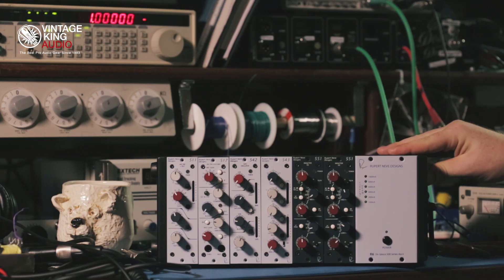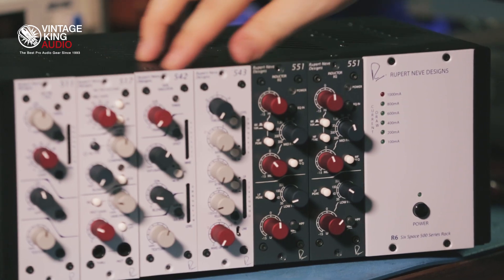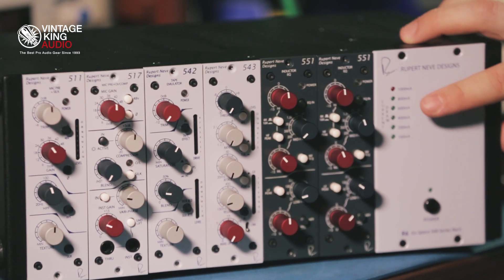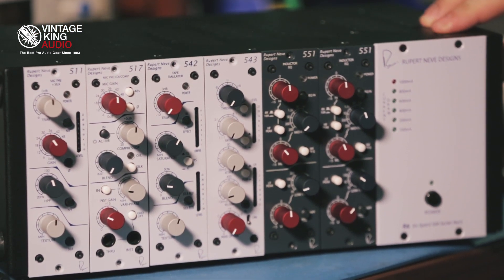The R6 rack is a six-slot rack from Rupert Neve Designs. It features almost double the required current necessary for 500 series standards and holds six separate units. It also includes current monitoring so that you can see if any units are overdrawing current.